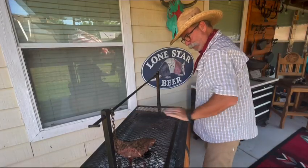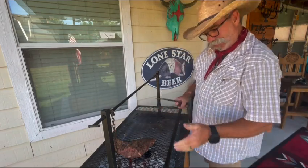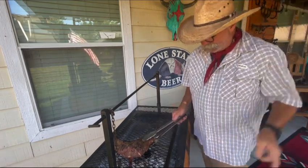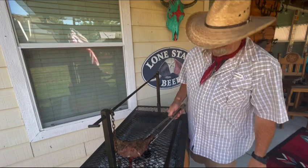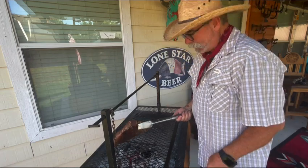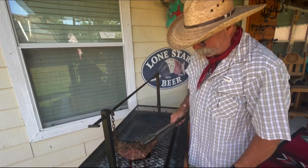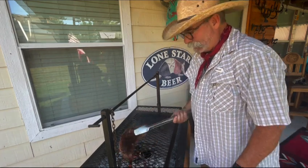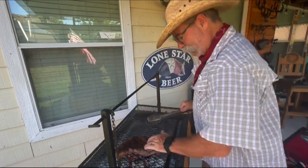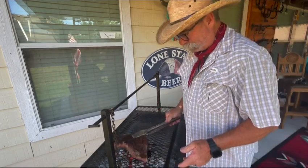I had my grate raised up high for about 10 minutes, just trying to get a good smoke on it and bring it up to temp a little bit. Now we've got a pretty good smoke on it, and I've had it down close to the fire for about 15 minutes — real close — and we're starting to get a really nice char on there. It's starting to get real good, so we're going to do the other side for just a few minutes.